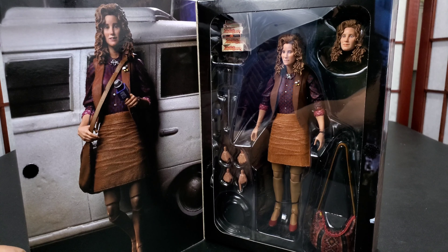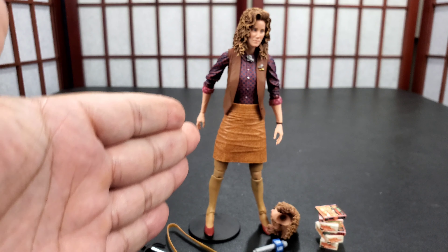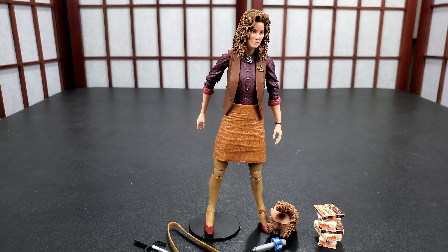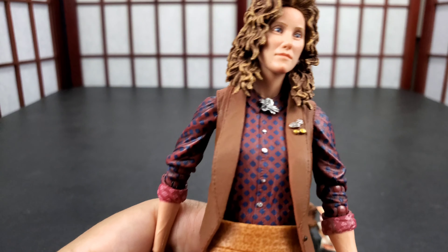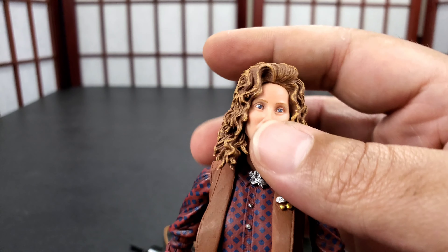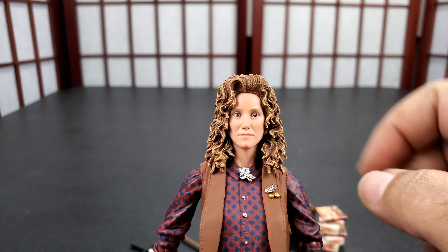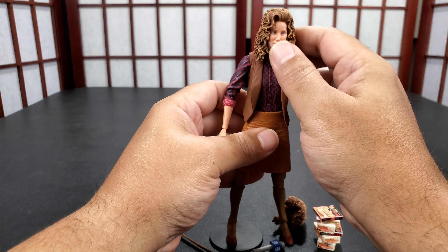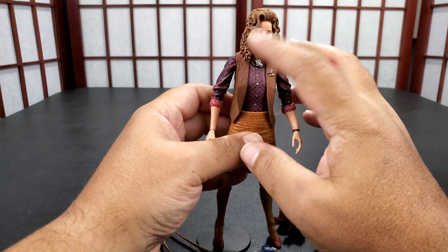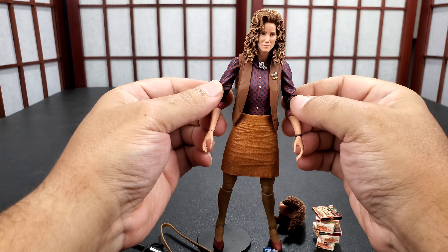And it's April — Teenage Mutant Ninja Turtles Ultimate April O'Neil, fresh out the box. So this is weird. I mean, I guess let's see the head sculpt. It probably looks like she did in the movie — I don't remember — but it looks weird to me. Maybe it's the hair. It's not bad though. I mean, it comes with a lot of accessories and it's very detailed.